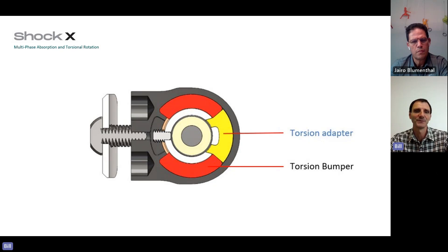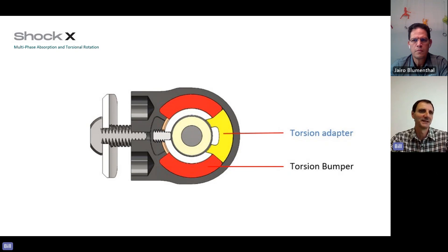The Shock X, like the Shock, is great for those outdoor enthusiasts who are on uneven terrain and in challenging environments. This will give them the comfort and protection they need in their activities. The following chart shows us the impact and toe stiffness categories for the Meta Shock X. There's a video of the Meta Shock X with a client, taking it through its paces on flat indoor ground, gaining the benefit of the Meta platform and the shock feature, then venturing out into other outdoor activities.